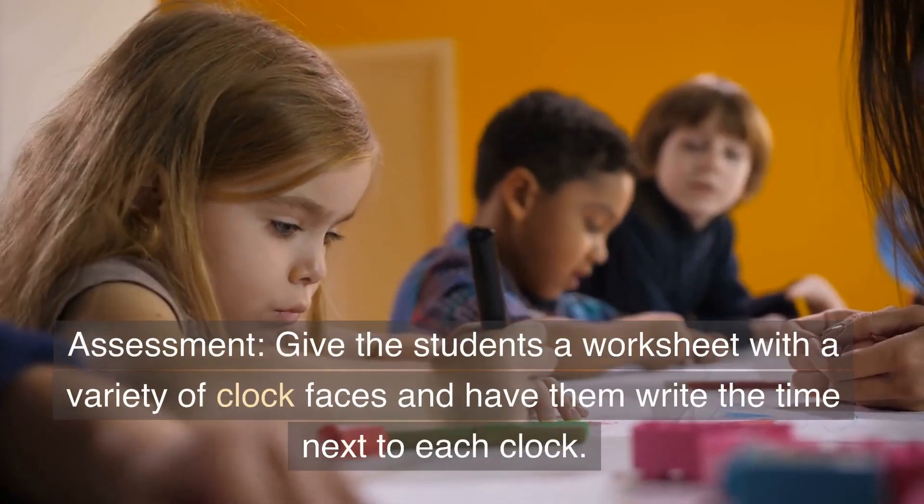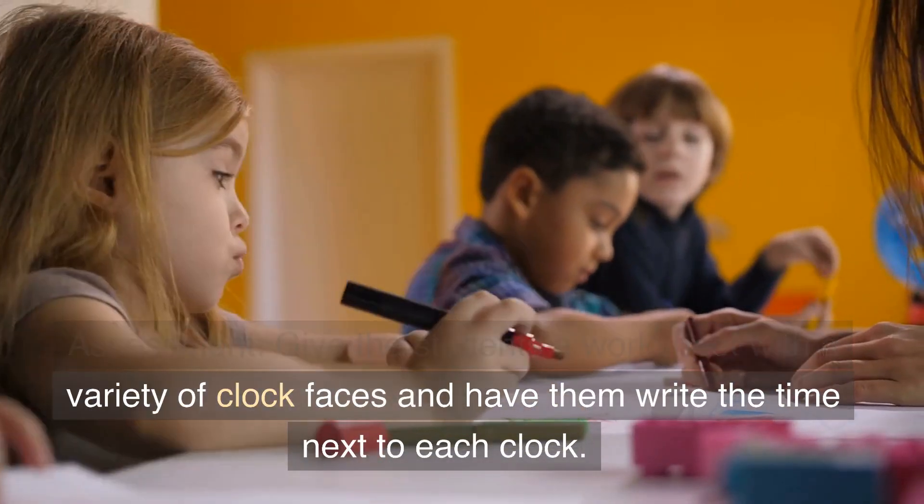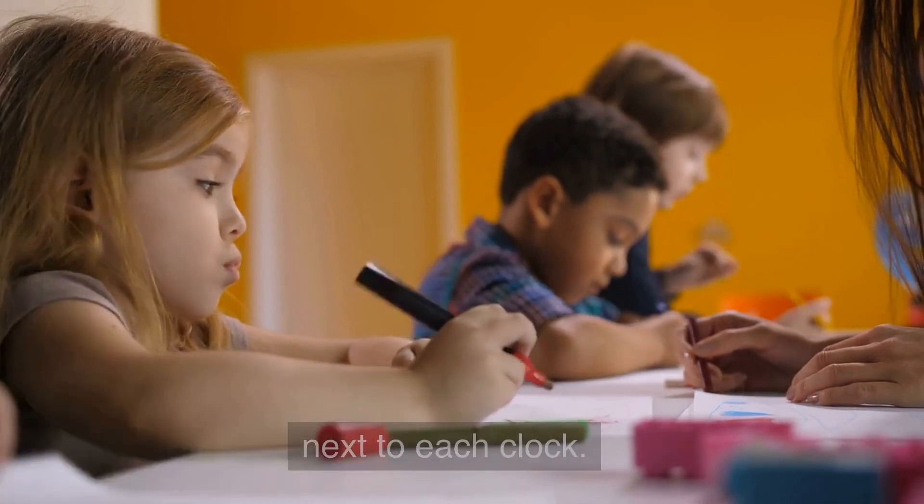Assessment: give the students a worksheet with a variety of clock faces and have them write the time next to each clock.